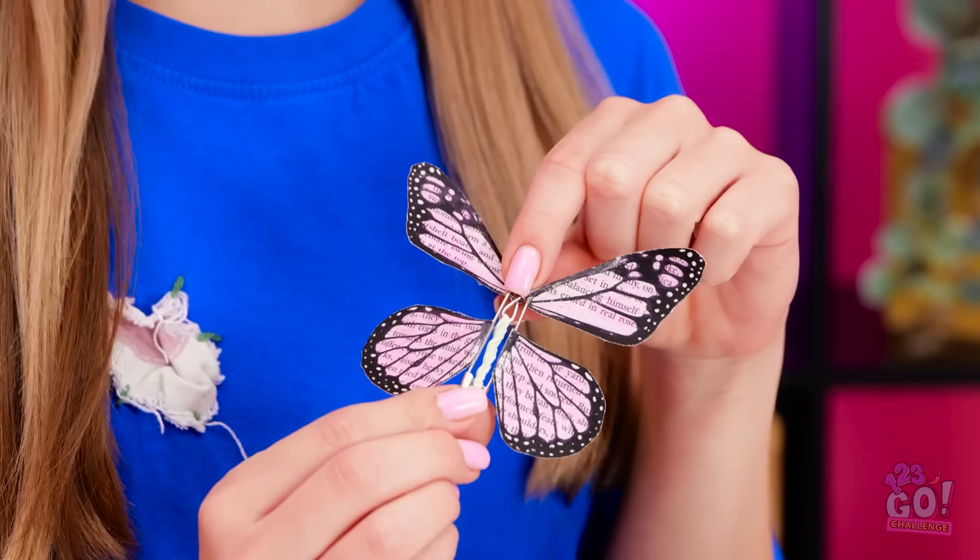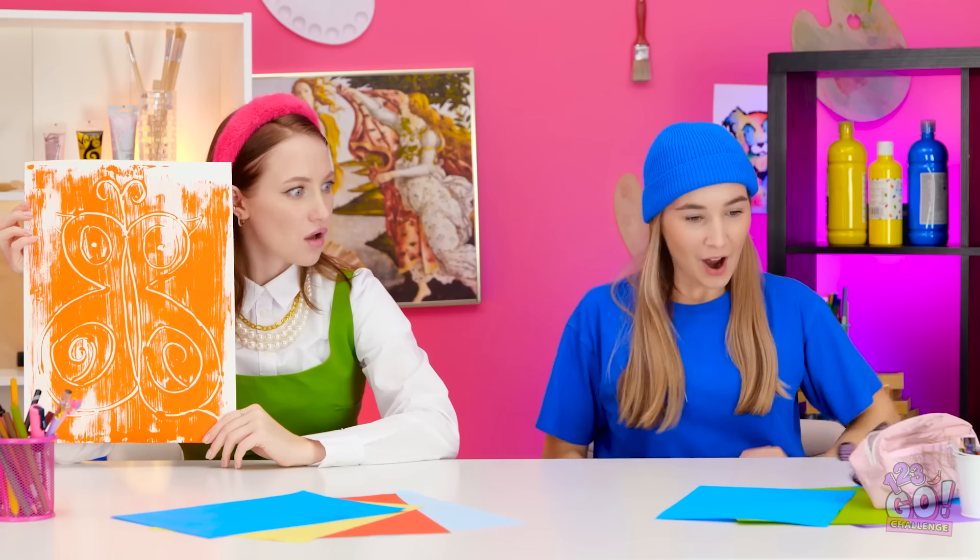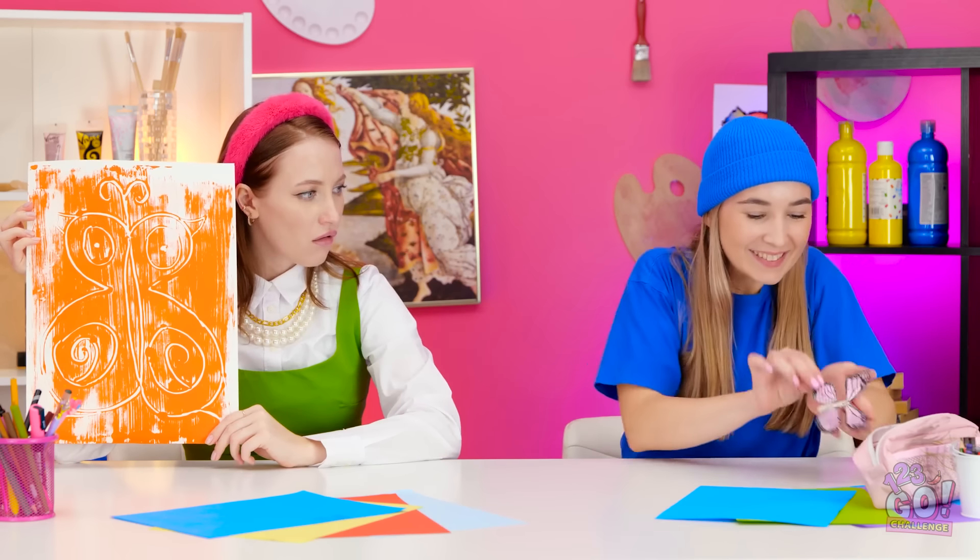Wow! So cool! It's the best thing I've made! How'd you do that? It's amazing, isn't it? Wow! It flew back to me! It must really like me!